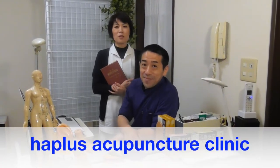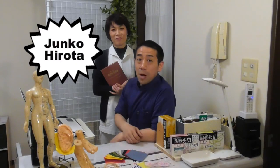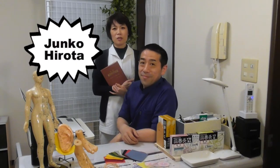Hi, I'm Yusuke. I'm Jun. We are acupuncturists practicing in Yokohama. We'd like to show you Japanese acupuncture techniques. The techniques are sophisticated, subtle, and useful. So now, let's start!